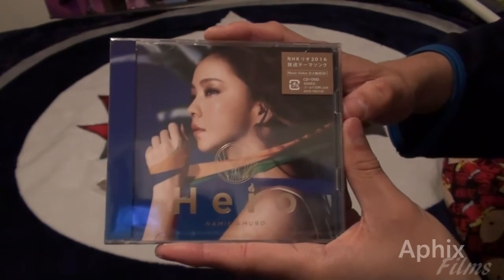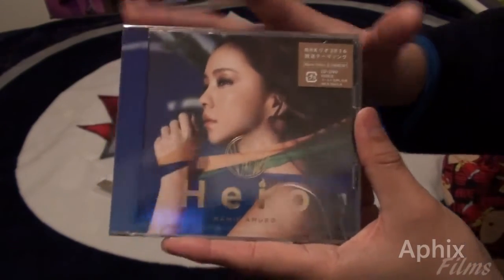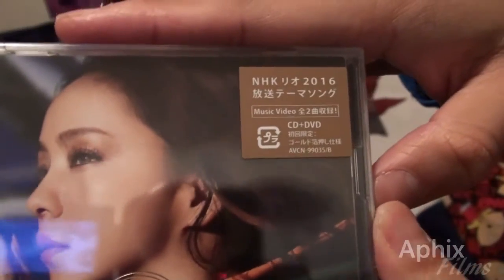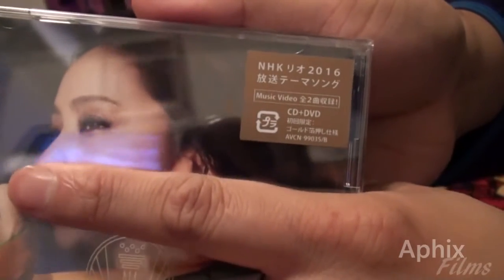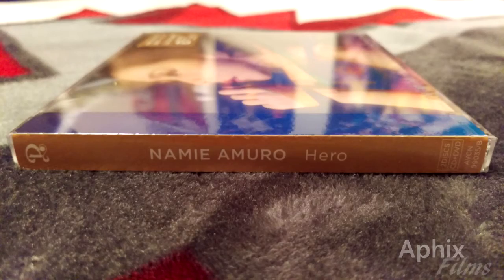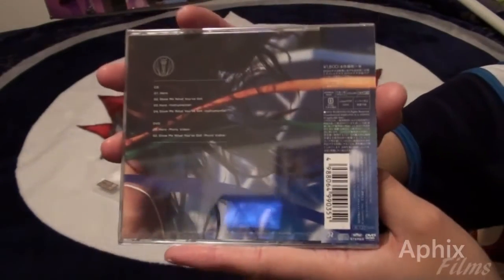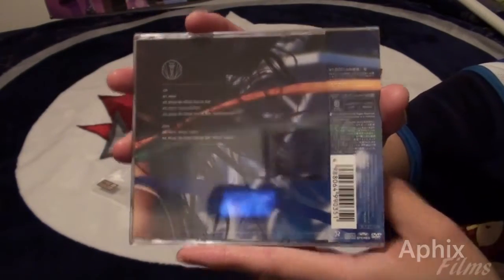Welcome back to my channel. Thanks for watching the previous unboxing of the regular edition — now we're going to look at the limited edition. We'll look at the cover art and get a close-up of the sticker. This is NHK's official theme song for their summer Rio 2016 Olympic Games coverage, and we have the limited edition version here.